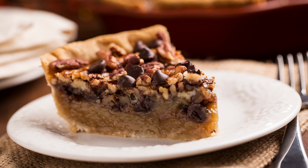Black Bottom Chocolate Pecan Pie Recipe. Pecan pie is a classic American dessert that is especially popular during the holiday season. But have you ever tried adding chocolate to the mix? This black bottom chocolate pecan pie recipe takes the traditional pecan pie and gives it a chocolate twist. The result is a rich, decadent pie that is sure to be a hit with chocolate lovers.